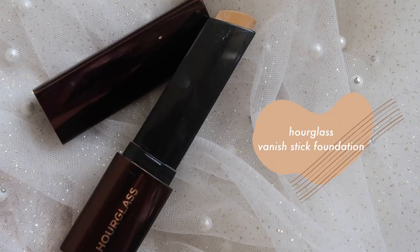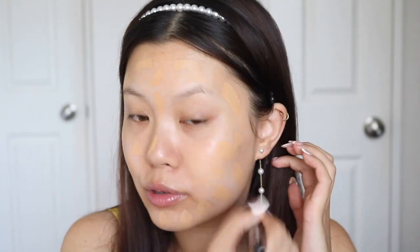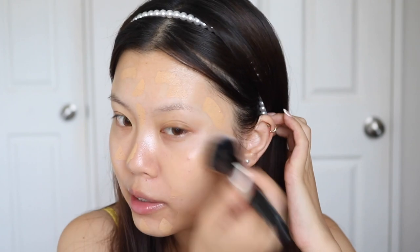This used to be my holy grail. I think it's going to be a bit dark on me. This is the shade Sand and this is actually my second tube. Like I said, it was my holy grail foundation at one point — I think in 2018. I loved it and I still do. I just think this shade specifically is too dark on me so I can't really use it as much as I would like. I haven't used a brush for my foundation in a while either. It's going to be a little bit dark.